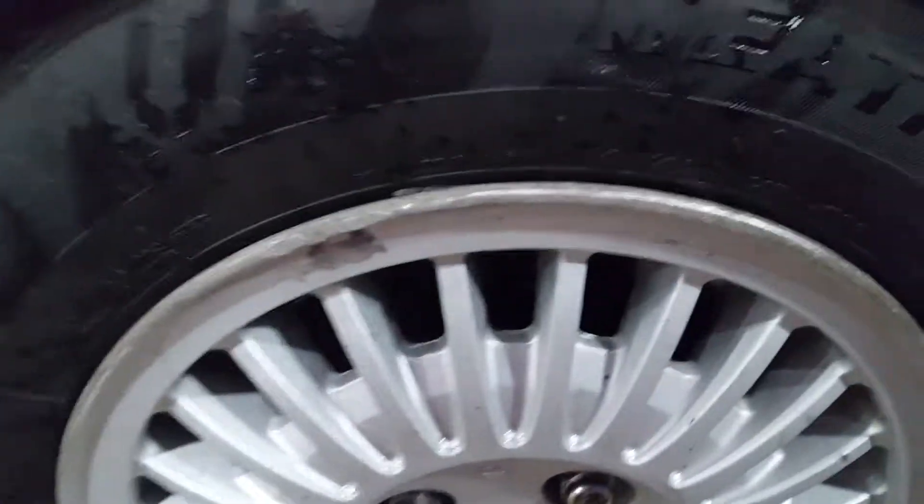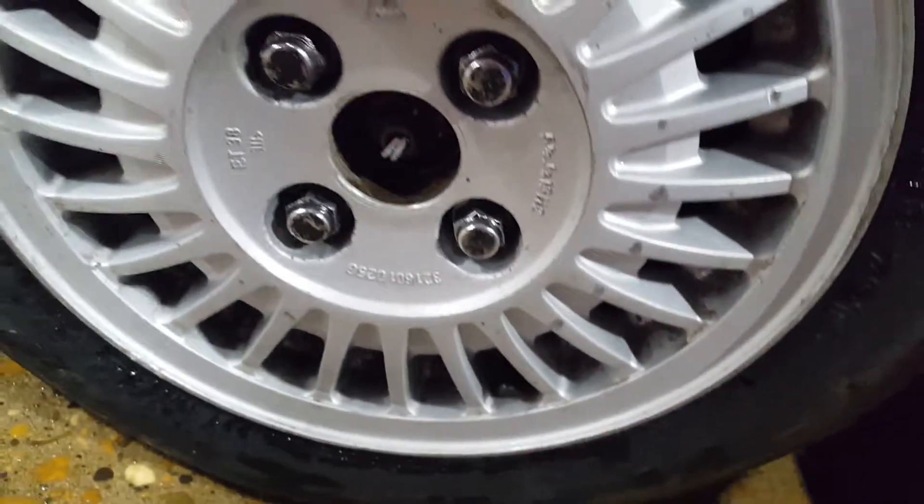I think they turned out pretty damn good considering what they looked like before. This one was really bad. They're obviously curb-rashed and stuff.